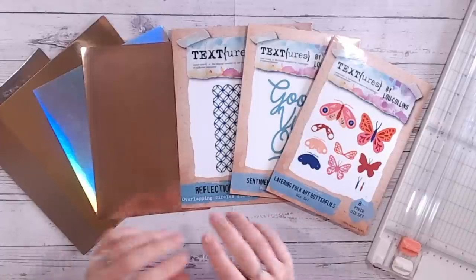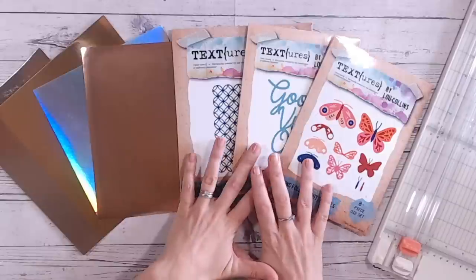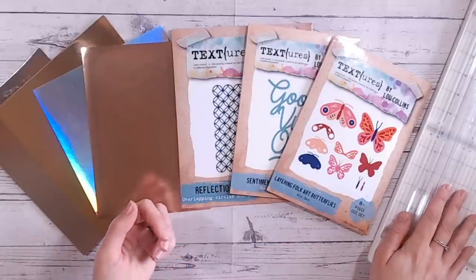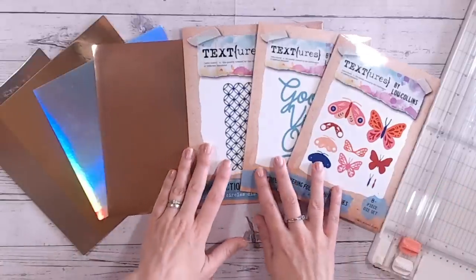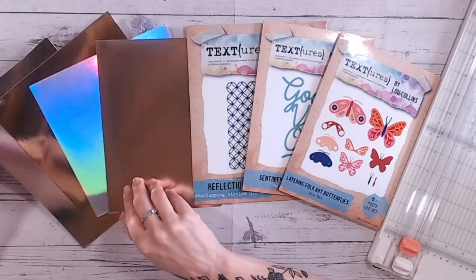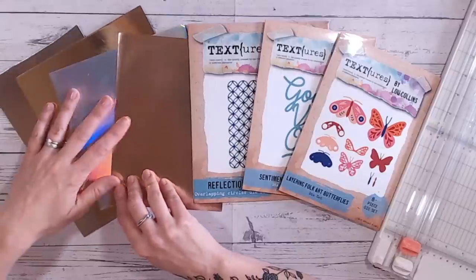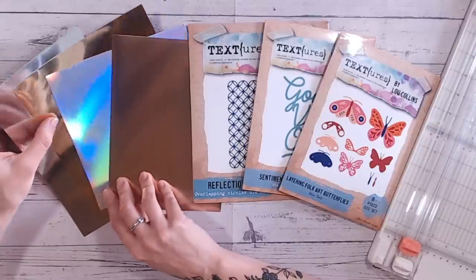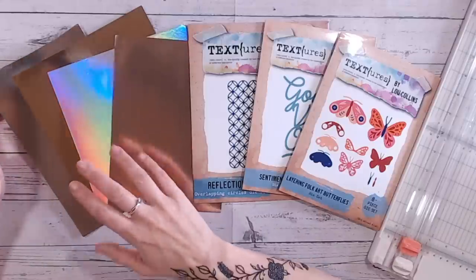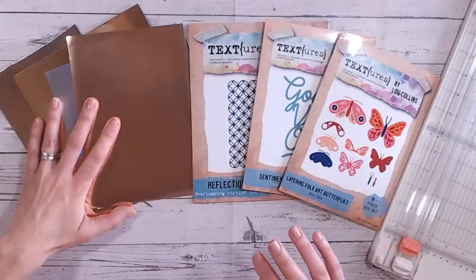To get started you're going to need some basic crafting tools. You're going to need something to create your patterns with. I've got some of my texture dies — so die cuts, things like punches, or even a trimmer to create some shapes is going to be absolutely perfect. You're also going to need some mirror card or some foiled cardstock. I've got here a silver, a gold, a holographic, and a rose gold — these are varying different brands. One of my favourites to use is the Sizzix Opulence packs. They come with glitter, with matte finish, and with mirror finish cardstock as well — they're just beautiful. So I've got a variation of different scraps here that I'm going to use.